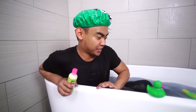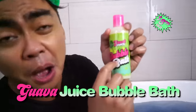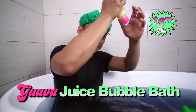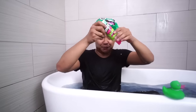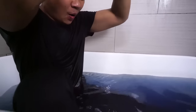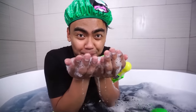If you're not satisfied with the amount of bubbles in your bathtub, it also comes with the Guava Juice bubble bath. This makes bubbles, so let's open it and just go ahead and pour all of it. Let's pour this bubble bath in here. Yeah! Look at these bubbles, baby!